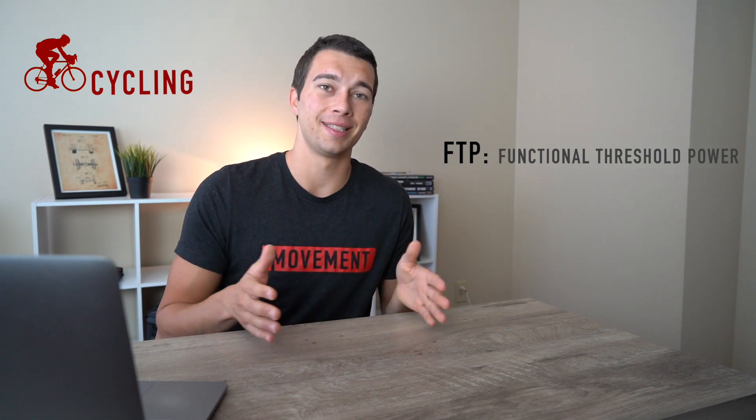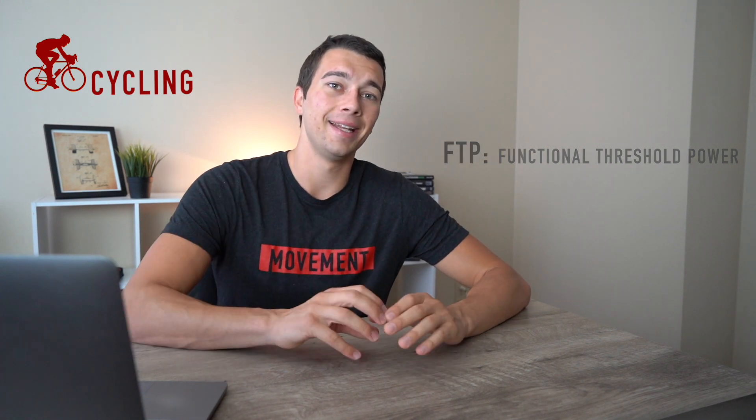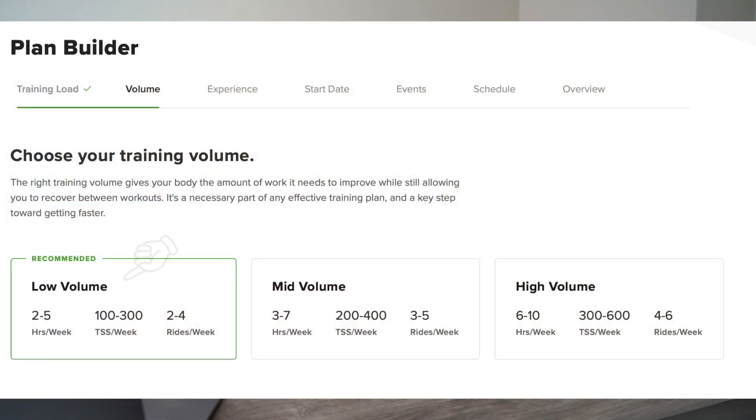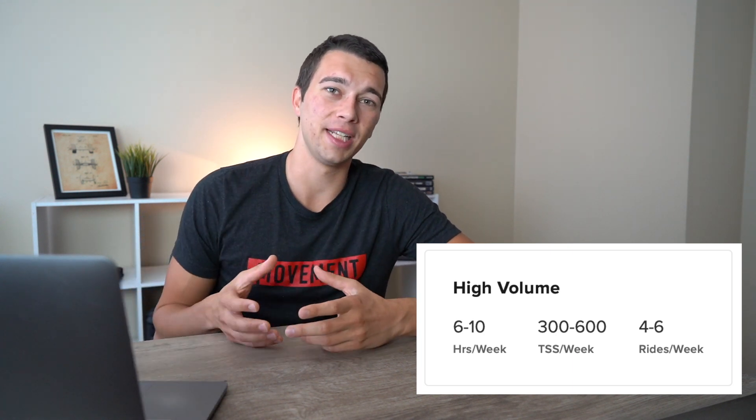With the Garmin power pedals, I basically did an FTP test at the very start of each phase of training. Functional threshold power is how long you can sustain power for one hour, and that sets the baseline for your workout intensity. Whenever you pull up a workout on your TrainerRoad plan, it automatically sets the intensity based on your FTP. This is why it was really important to use January as a pre-build phase. When starting the half distance plan, you have the choice between low, mid, or high volume plans — I chose the high volume plan, but that probably wasn't the best idea.